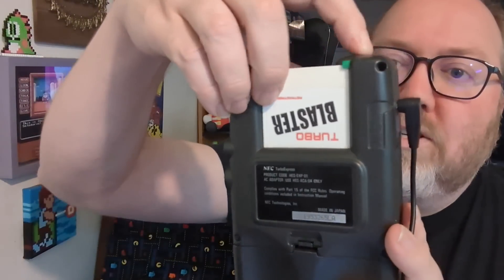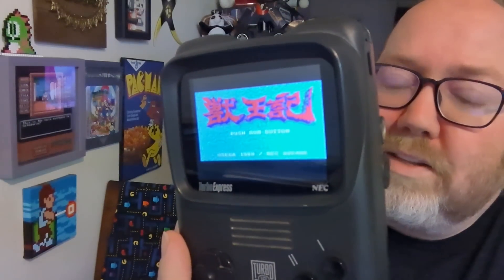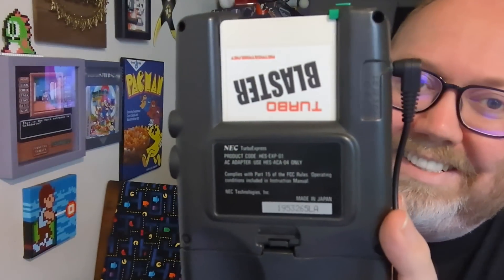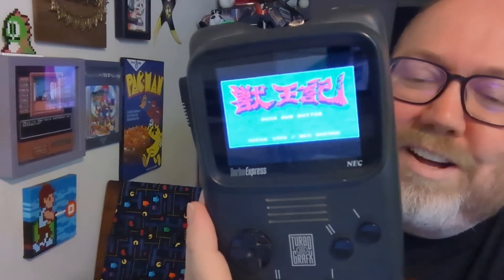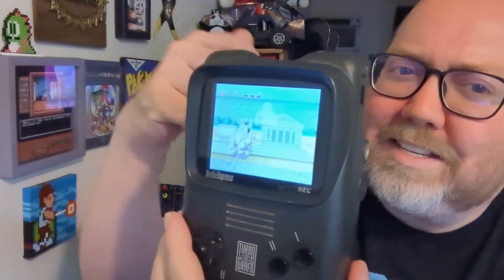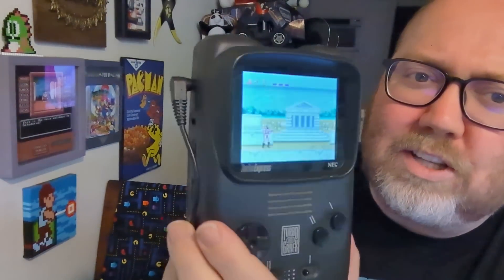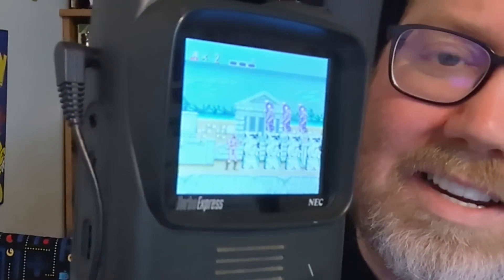There we go. Turbo Blaster powered on. There we go — Altered Beast on one of these things. It's definitely not the best version of the game, but it's something that exists. If you're wondering, this is an LCD mod to the Turbo Express, so if you're like 'why does it look like that?' — that's why. It's there.